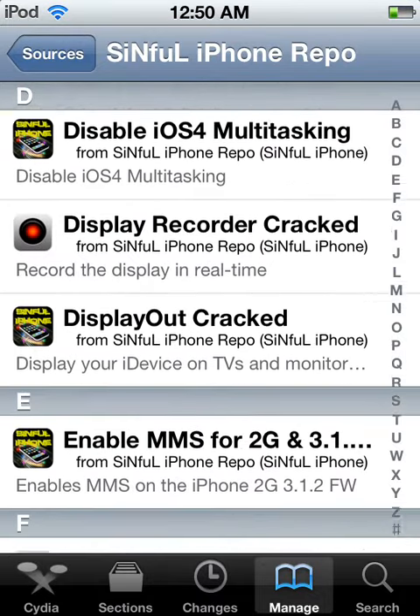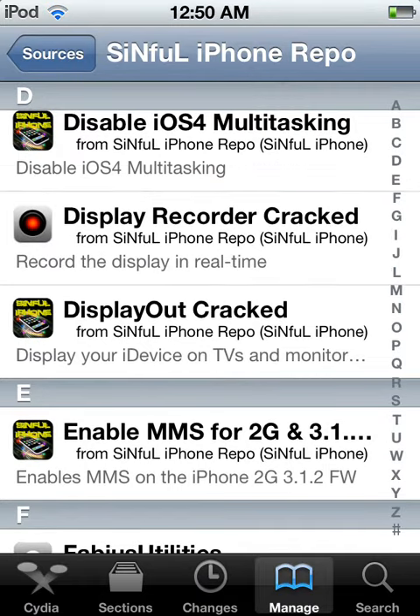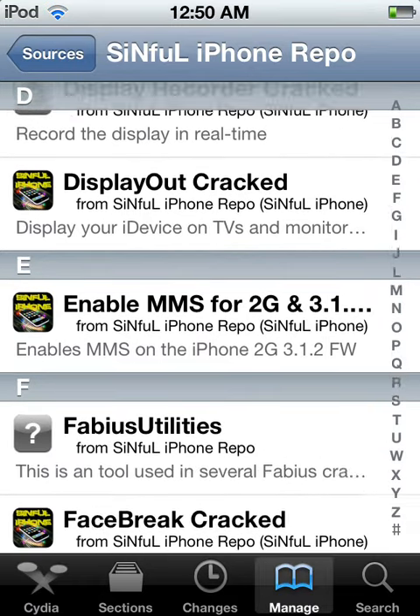It's sort of like the XLI source that I have — I have a video of that. You can also check out Display Recorder, which is what I use to make my videos.